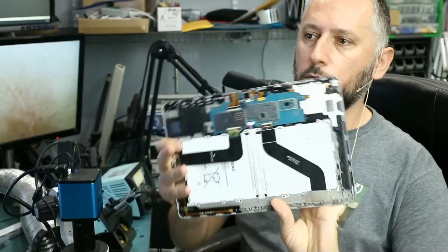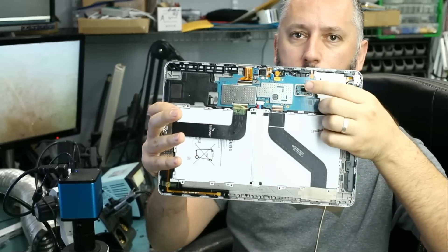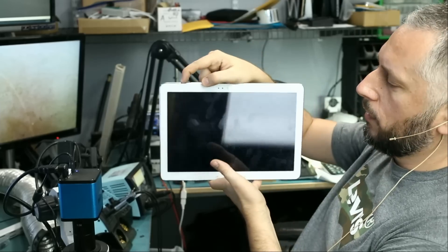The board is assembled, and as you can see that's the Wi-Fi chip right here. Let's turn it on and hopefully we have working Wi-Fi and Bluetooth.